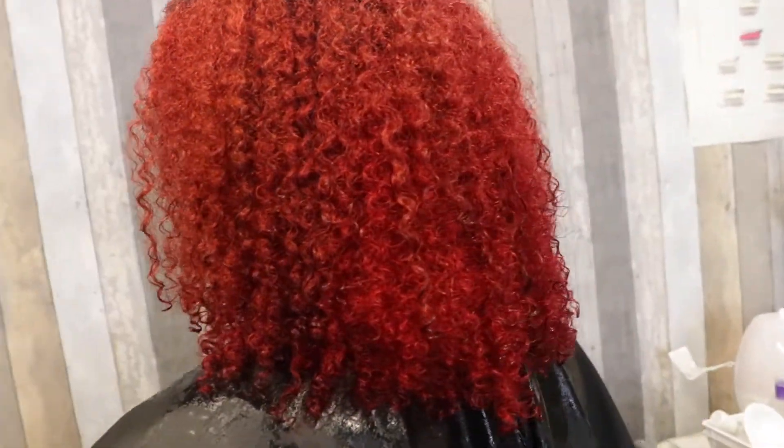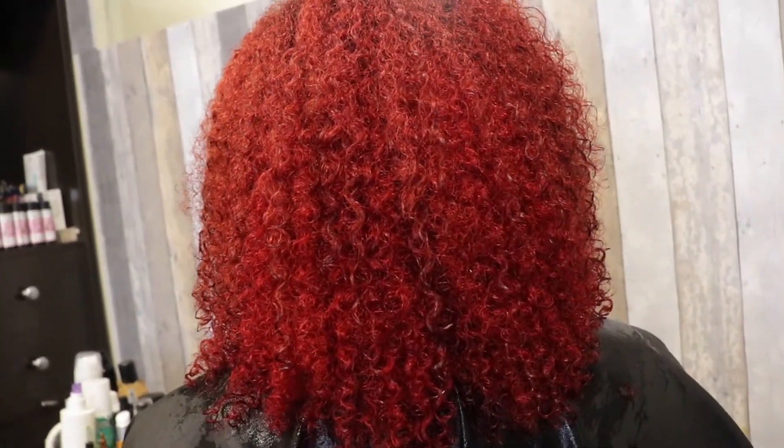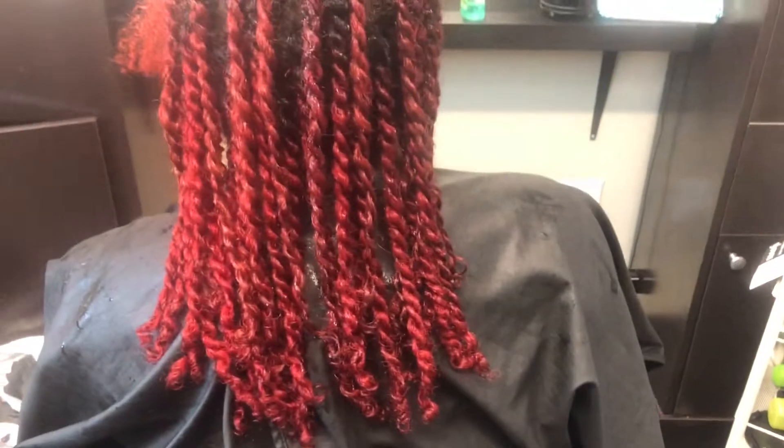I washed her hair — it's still wet and dripping here. She wanted me to twist it up, so these pictures show how it looks. I ended up twisting up her hair for her to leave the salon in some twists.